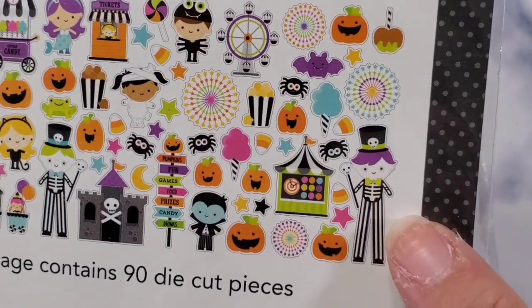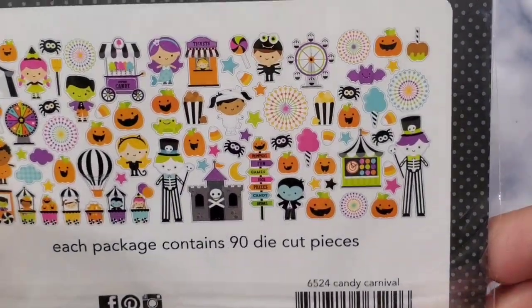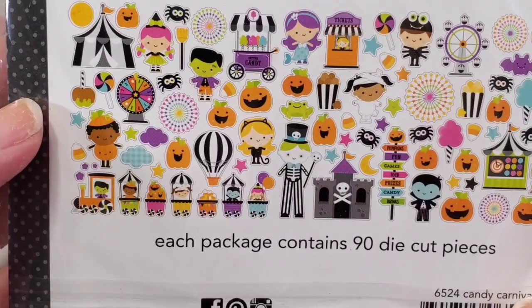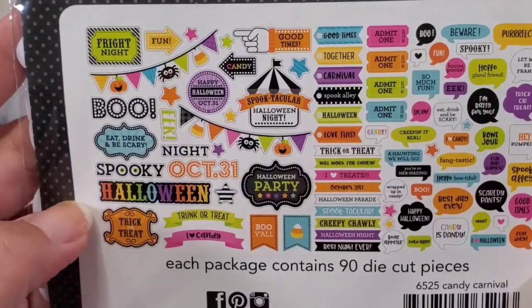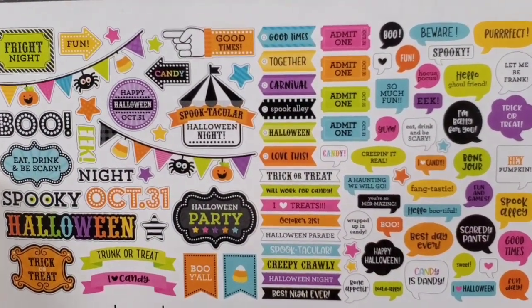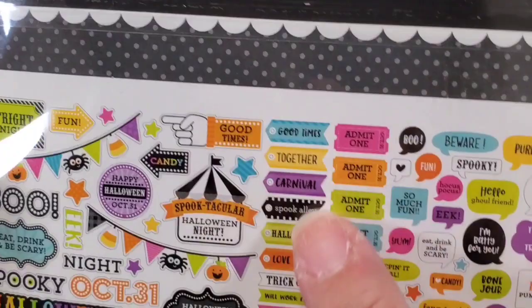My favorite character is this girl — she's super cute. The spider boy is my least favorite because he's so creepy; look at those grayed-out eyes! Frankenstein is cute too and has beautiful eyes though. There are so many signs — 'eat drink and be scary,' 'spooktacular Halloween night' — this is perfect for scrapbooking your Halloween adventures. I'm off this Halloween but not sure if Halloween is going to happen because of COVID. Look at these tickets, you guys!